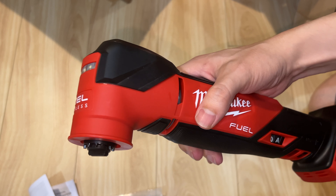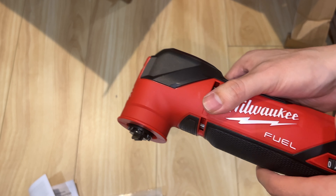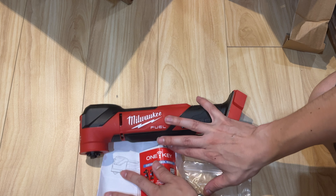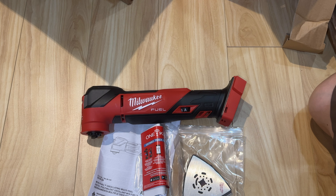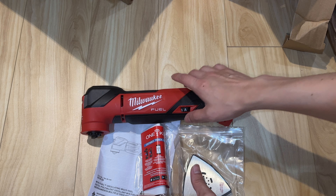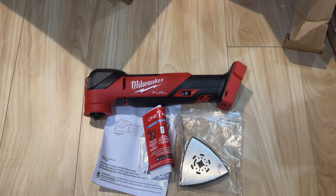Always good to check and make sure there are no defects. Once you've checked your item or tool, it's good to go. Start using it so you know it works properly once you've bought it. So that's what comes in the box with the M18 brushless Fuel multi-oscillating tool.